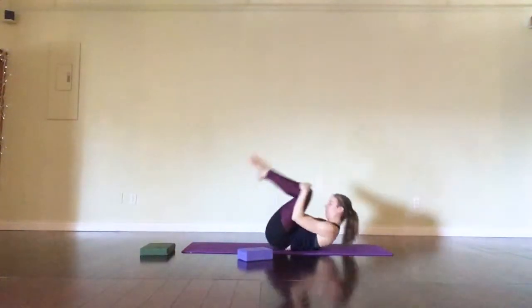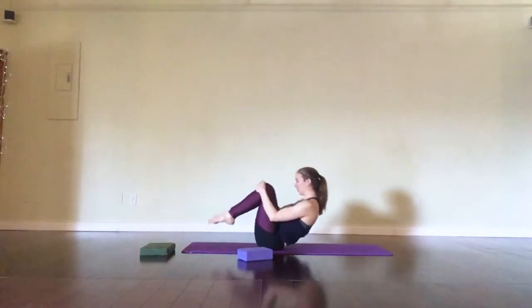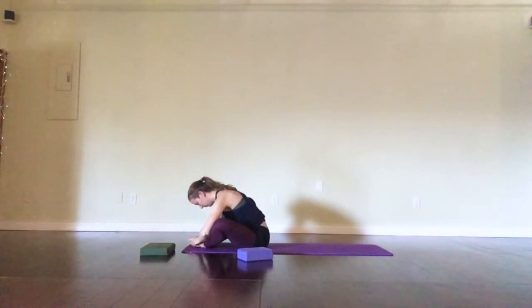From here, hug your knees to chest, rolling like a ball a few times, and then slowly making your way to a seat. If you'd like a butterfly, that's nice to play with — feet together, knees wide, and just chill out over your legs.